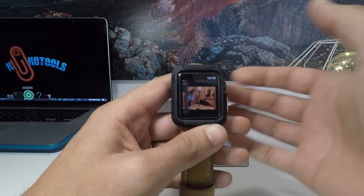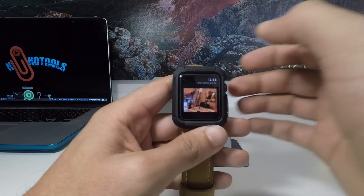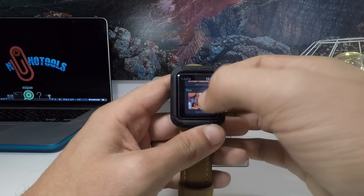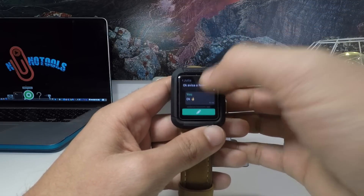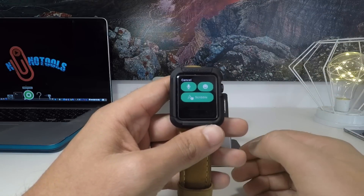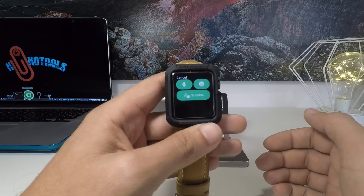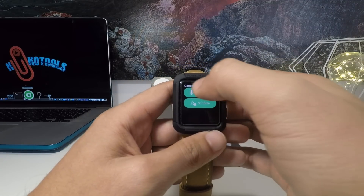Just click on it and it's open. The quality is not that good like an iPhone, of course — it's just the Apple Watch. But here you can write and respond to your friends. You don't need to just see the notification or respond; you can even read everything on your WhatsApp and respond to it too.